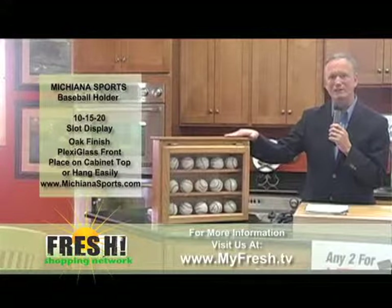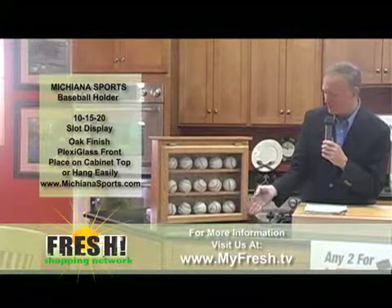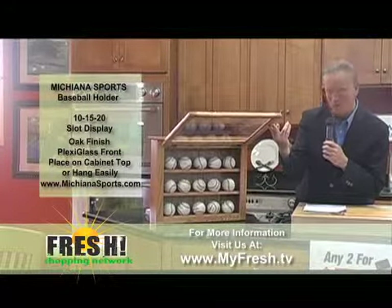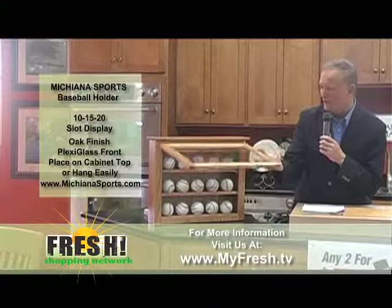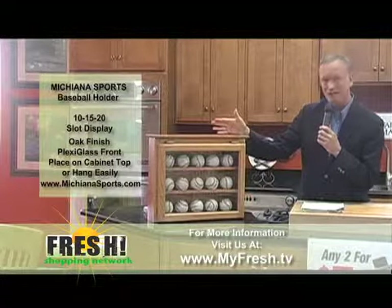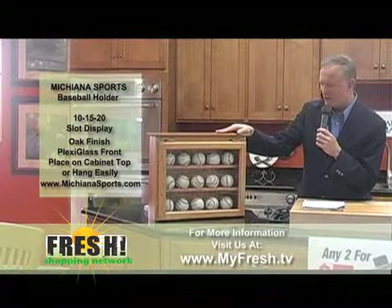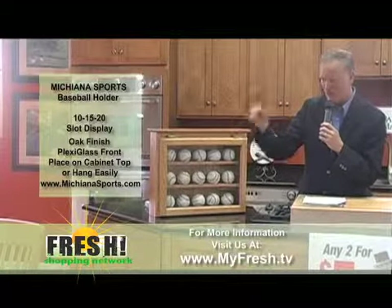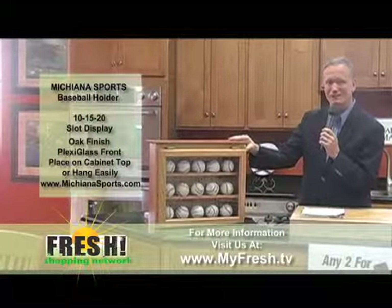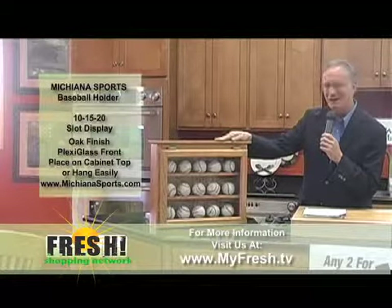That's what this is all about — to get autographs on your baseballs and then to protect them in such a case as this. This is a 15-baseball holder right here. They can actually make a custom baseball holder of just 10, and they can go up to 20 baseballs, so it's really convenient. It's not hermetically sealed, but it will keep your baseball safe. The last thing you want is an autographed baseball to get smudge marks on it if you do have some fresh autographs.